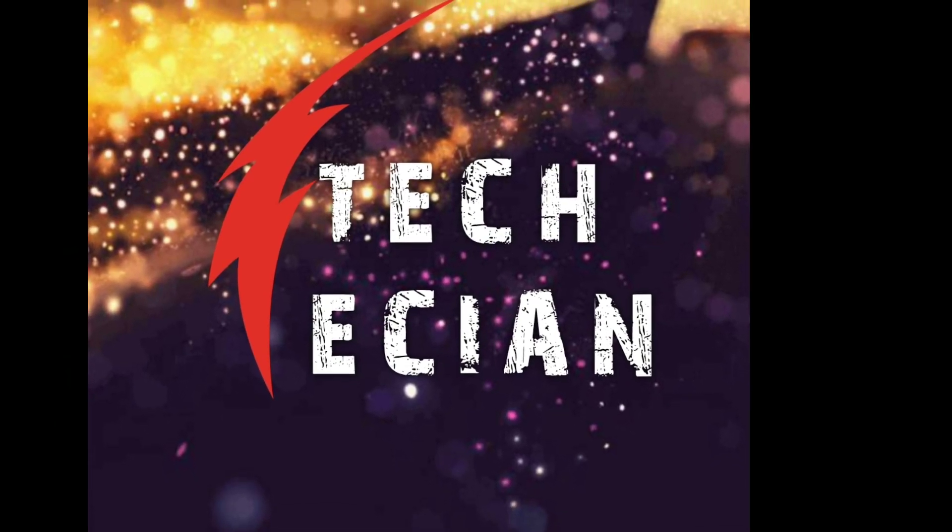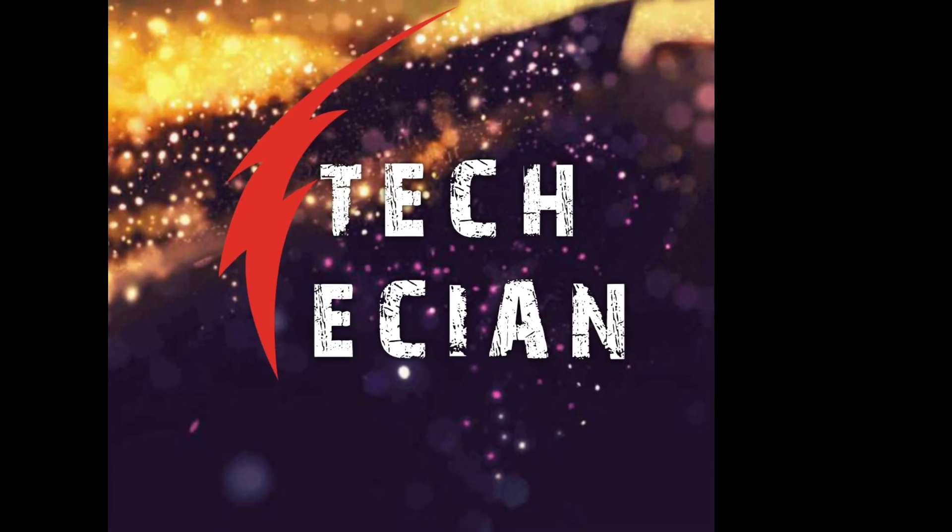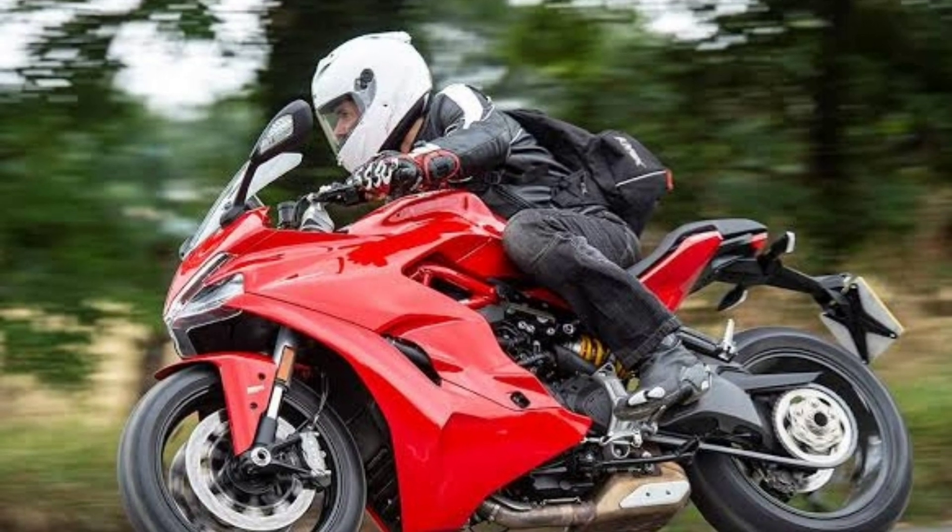Hello everyone, I am Ranjit. You are watching Tech EZM. In today's video, I am going to explain about an electric bike.